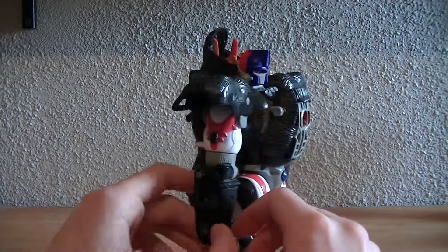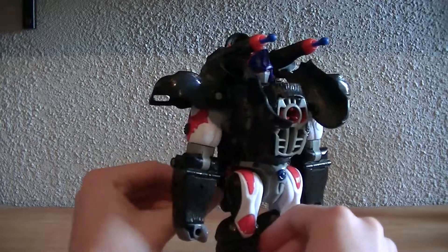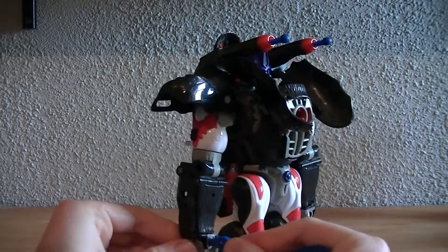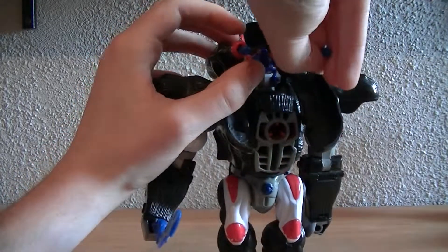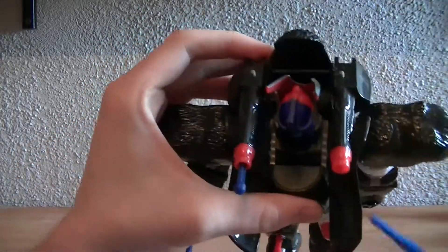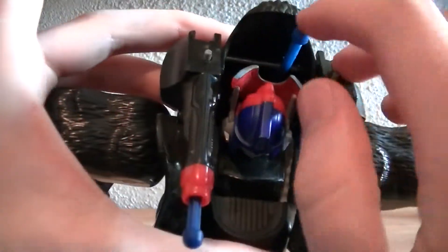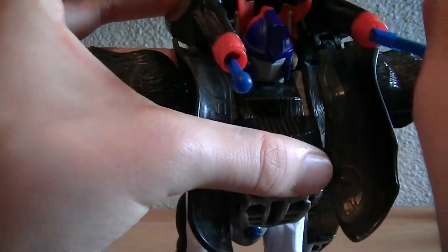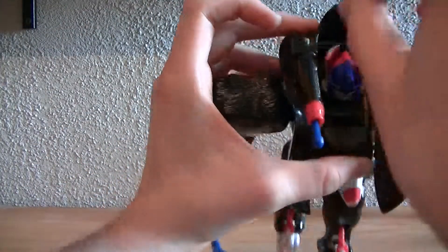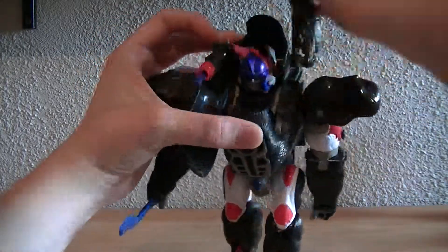The other gimmicks still work — the butt button is still accessible. The sword comes out and you can plug it into his fist. The missiles still fire, and you can also store the missiles — there are two little grooves in there to store them. A complete Optimus Primal is supposed to come with four missiles: two holes for storage and two that go in the backpack.